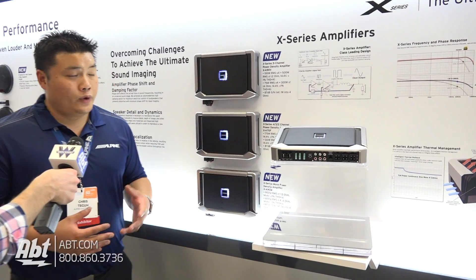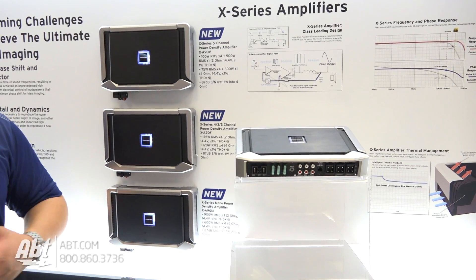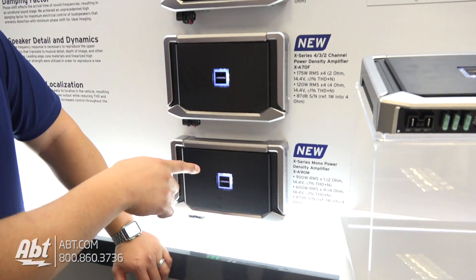So this is the new X-Series amplifier. We're really excited about it. It's a brand new design — it's not based on anything we've had previously. It comes in three different amplifiers: the five-channel amp, the four-channel amp, and a 900-watt mono amp.